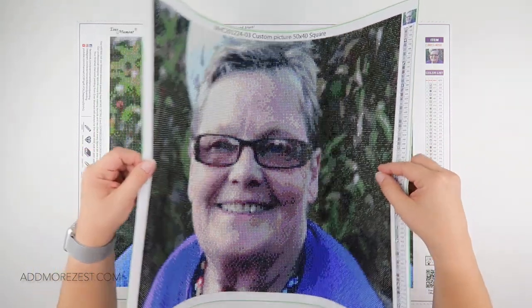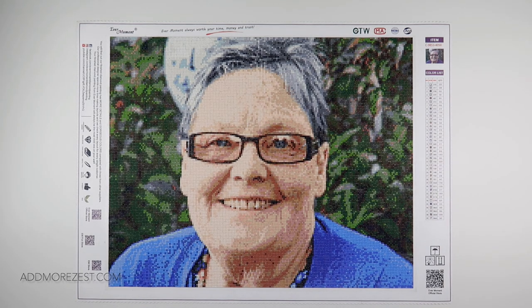Last but by no means least, we have Evermoment. Evermoment was the dearest of them all at £27.88. They did send a mock-up before it was sent. This one took 14 days — two weeks including Christmas, which is perfect really. It has 39 colours. I'm personally not as keen on this one either. I think I have a favourite, and even having done them all and seen them all, there are a few things that have jumped out at me on each one.